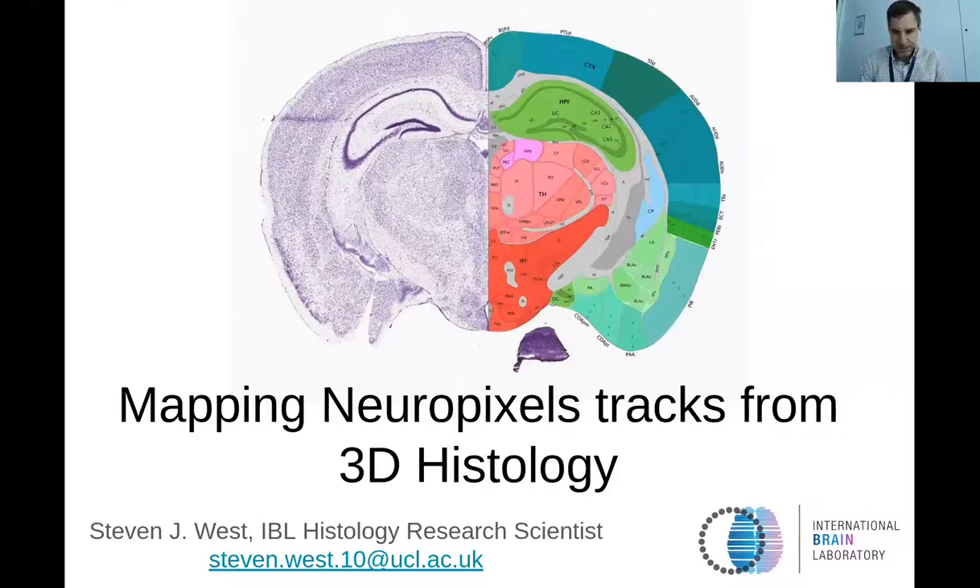I'm Steve West. I work for the International Brain Lab, and I'm working as the histology research scientist here, basically reconstructing all of the brains for the IBL. The main project we've really been working on in the IBL is our big brain-wide map using Neuropixels probes, and I've been doing a lot of histological reconstruction of brains imaged with this. That's what I will talk about today.